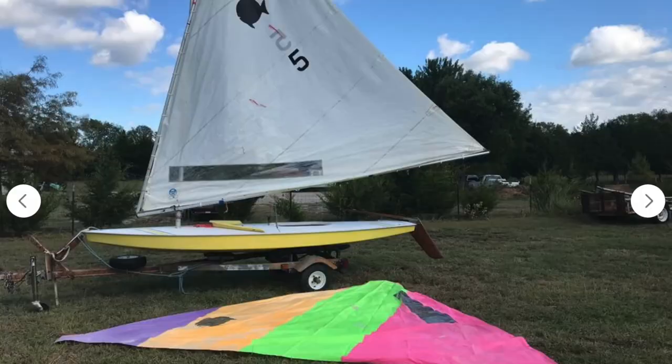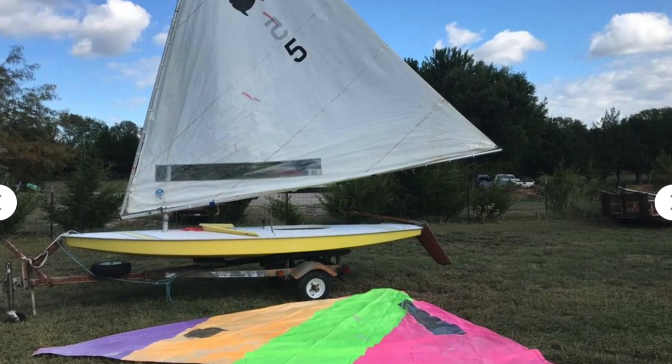Hey everybody, how's it going? I'm so excited to tell you about my next project. I just got me a sailboat and I'm going to be fixing it up. Right now I have the boat off the trailer and I'm going to be working on the trailer first.